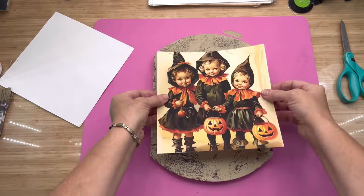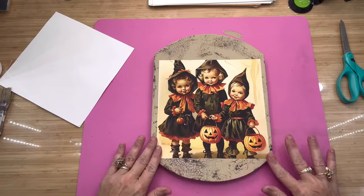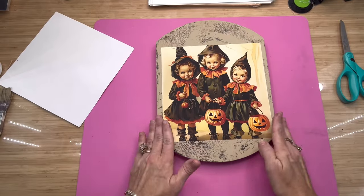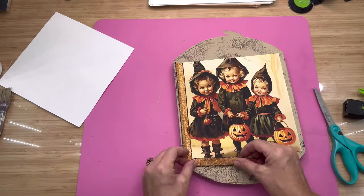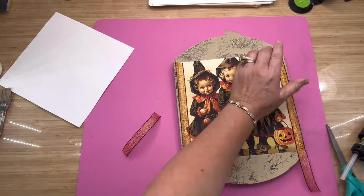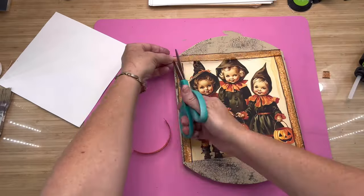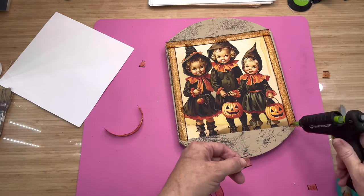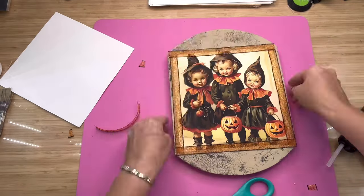I've never used a sticker this size before, so I just had to fool around with it until I got it in the position I wanted. I've been using a new microphone — I thought it would make my voice clearer, but let me know what y'all think about that. Here I'm just taking a little piece of Dollar Tree ribbon and going around my picture to kind of outline it and give it a little something, with a little dab of glue to hold the ribbon.